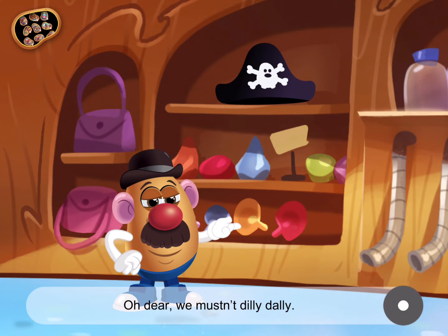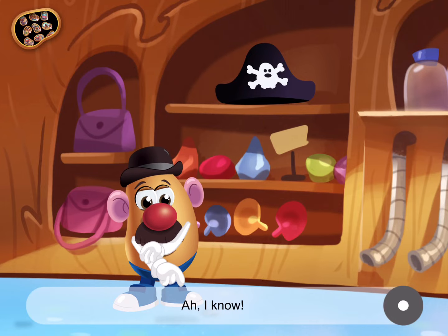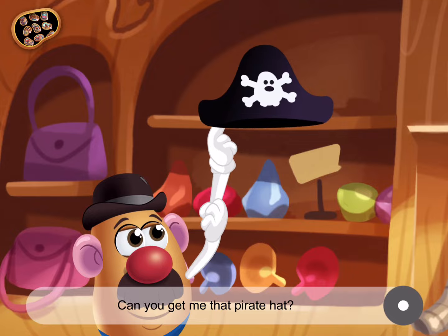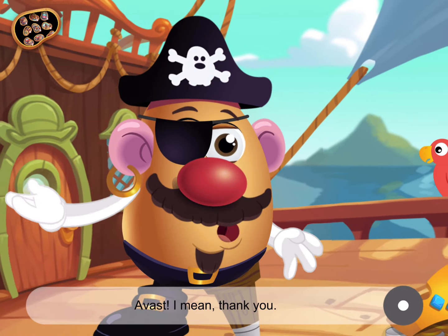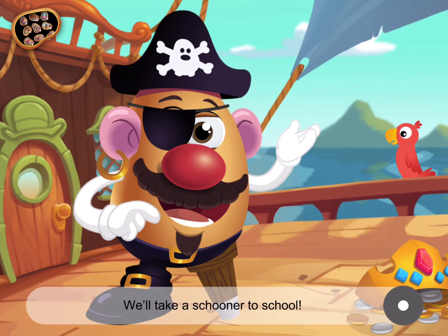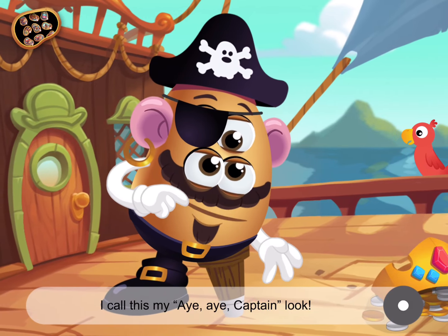Here we are. Oh dear, we mustn't dilly-dally. I know. Can you get me that pirate hat? Great! Avast! I mean, thank you. Now we're getting somewhere. We'll take a schooner to school. I call this my aye-aye captain look.